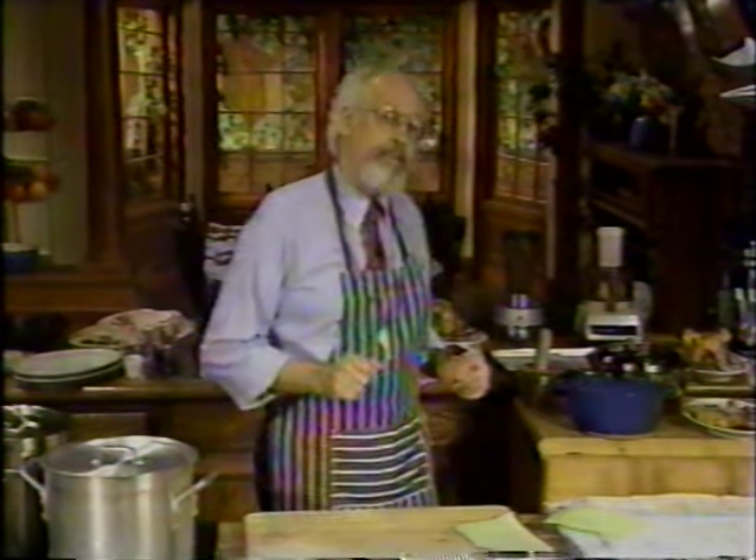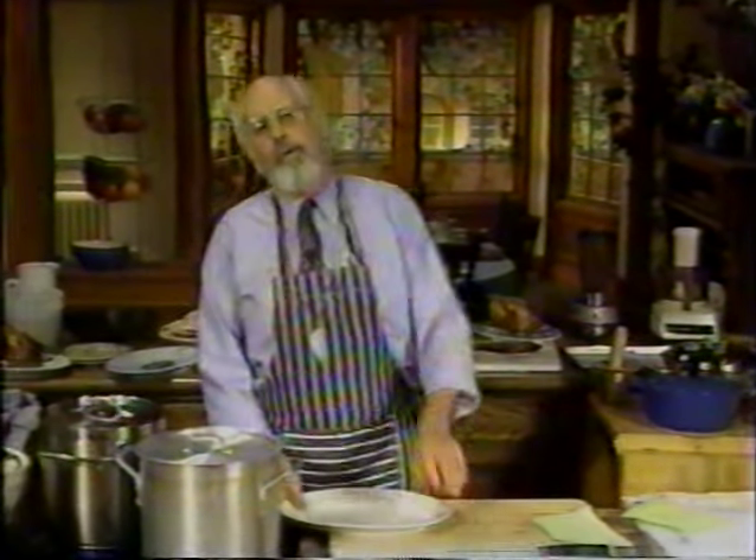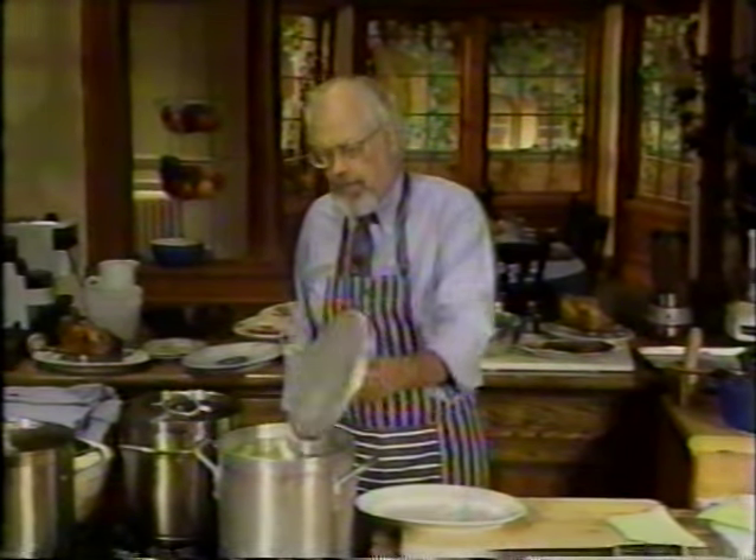Now, some dishes for you that I think you're going to find a little bit unusual. The first one I've done for you before, so I'm just going to tell you again how to do it, because it's a very old chicken dish from China. This is Chinese boiled chicken, but it isn't really boiled. It's lightly poached. What I've done is to bring about 9 quarts of water to a boil in a 12-quart pot.